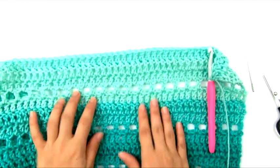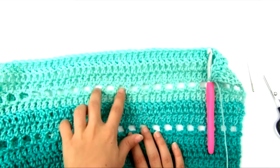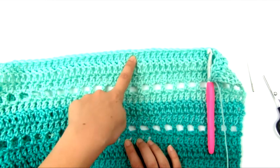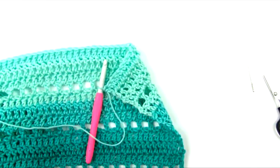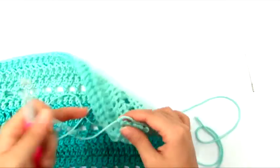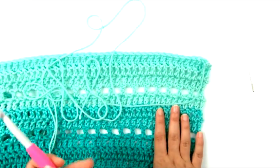That last repeat of rows 2 and 3 is now finished, completing the panel. Cut the yarn leaving a good yard-long tail — you want it long because we'll use it for seaming. Tie off, then repeat all the same instructions to make the second panel.